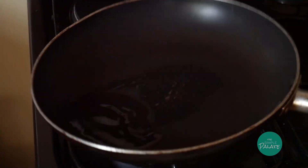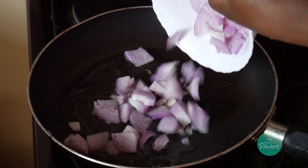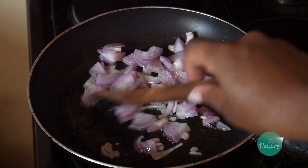In a hot pan, add in some oil and onions and sauté them for a bit.